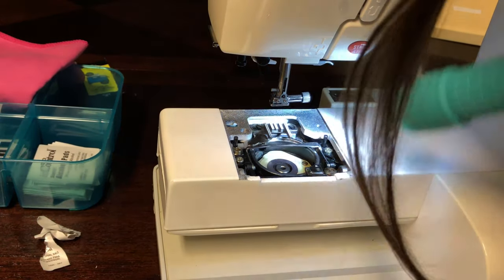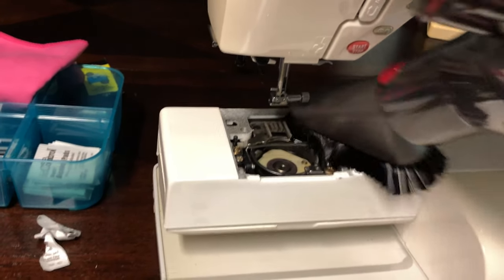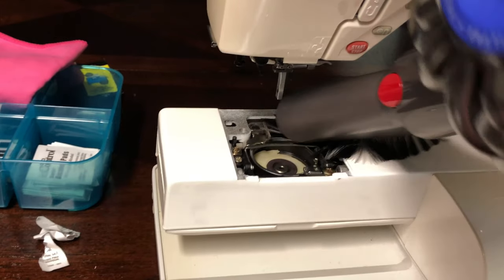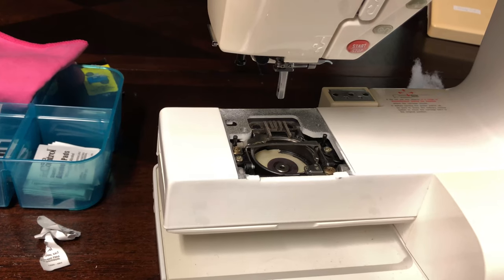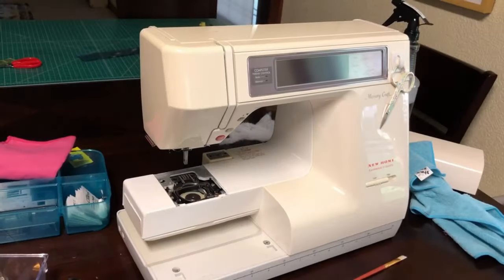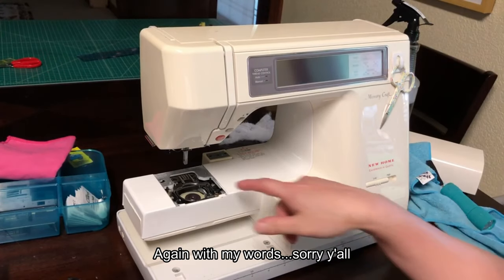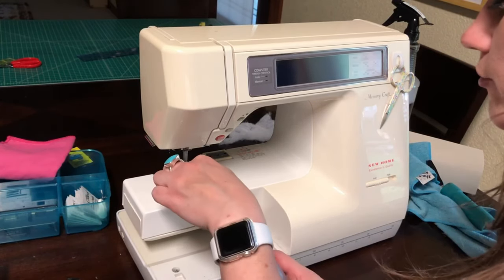I want to look with my flashlight — there's a lot more stuff in there. Now that I've cleaned out all the dust from the bottom of the machine, meaning the bobbin shuttle case and the feed dogs, I'm going to apply one very small, conservative drop of oil to the middle.